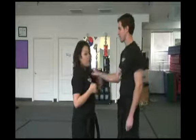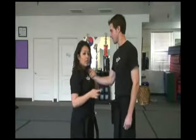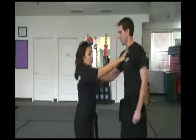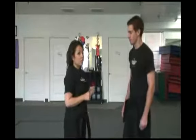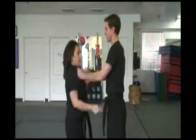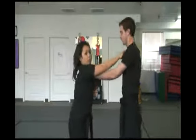If your opponent grabs you on your lapel or grabs your shirt, you can always hold your shirt down so that you're not pulling it anymore. Take your two fingers and then just push right on their throat until they back away. This also works well if they do a double shirt grab — you can come right underneath if you need to, or right above, and then you just push gently right on there.